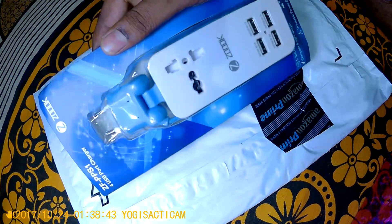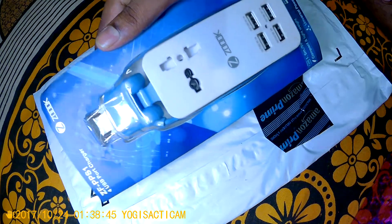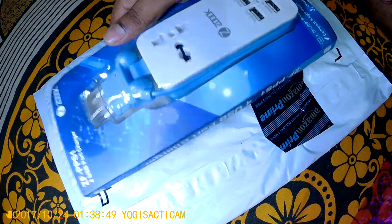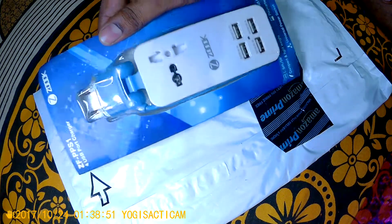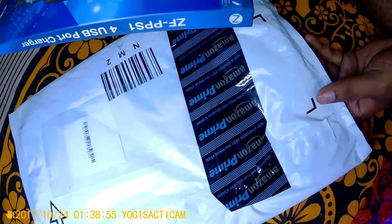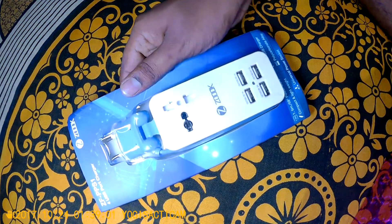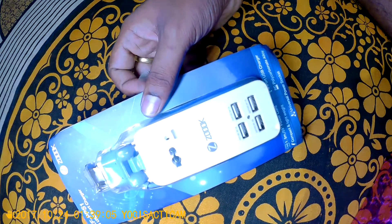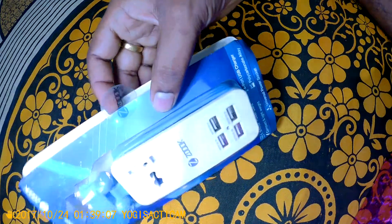Maybe in the future I might travel and may need it — that is why I got this product. Without further ado, let me go ahead and open this item and see what is inside. I ordered this from Amazon and got it this morning. I just took off the Amazon packaging cover.